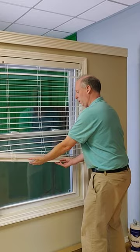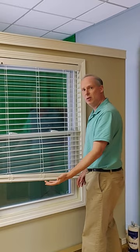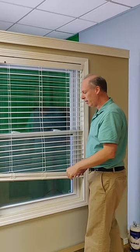Sometimes with the full wood blinds they are crooked, and we need to try and figure out how to fix this. Because there's a single mechanism, we need to reset the spring.